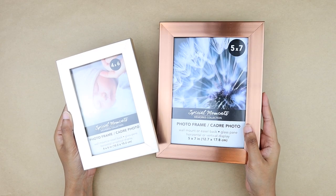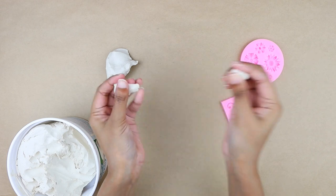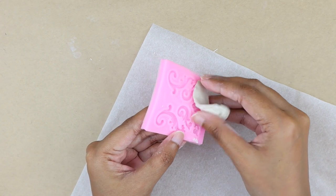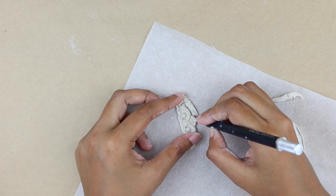We are going to use these two photo frames for our first DIY project, and we are also going to need silicone molds. I'm grabbing my air dry clay, taking a piece and pressing it into this baroque silicone mold. Since the design is intricate and the mold is very small, I took a generous amount of clay and cut out the extra with my exacto knife.